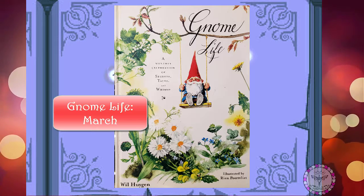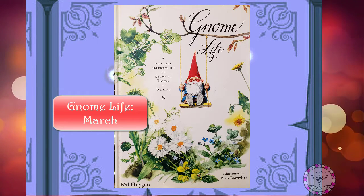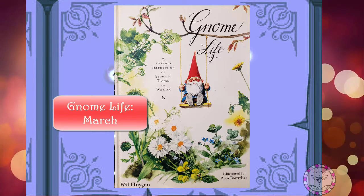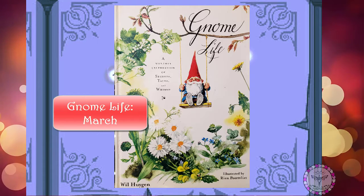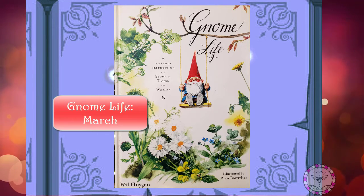Fern has filled the tub with bucket after bucket of hot water, which she has heated upon the stove. After that, she puts in soap, which gnomes make out of a special soap herb. The soapy foam flows over the rim of the tub, but Peter will mop it up neatly afterwards.